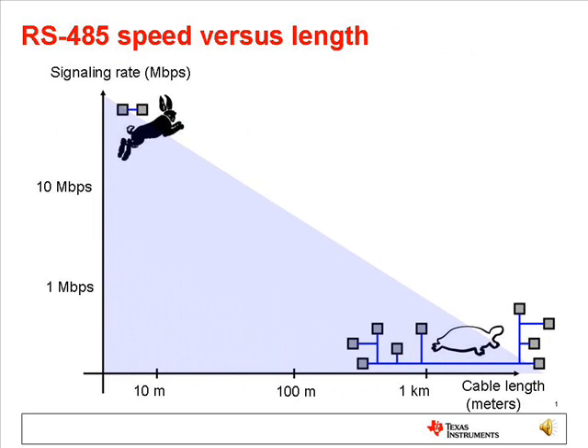RS-485 can connect up to 256 nodes directly without needing repeaters, switches, or hubs. The signaling rate can be up to 50 megabits per second over short distances, or can be extended up to 1,200 meters of cable for slower signaling rates.